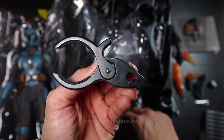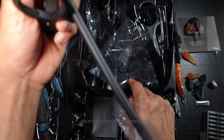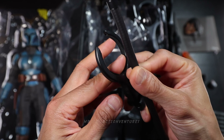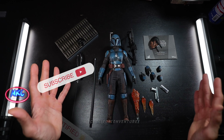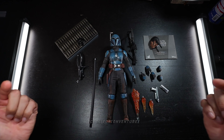The waist holder right here, the dynamic pole, and the thinner dynamic pole — looks really good. I'm going to put this on the side. I think that's pretty much everything included in the box. So now we're going to check the articulations. Let's get it on.